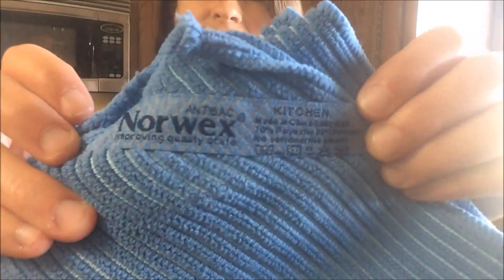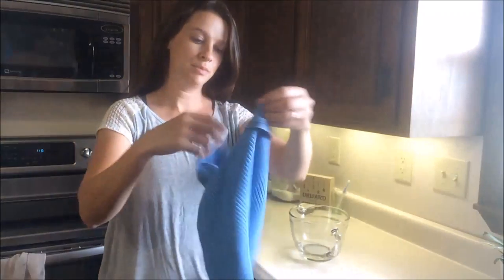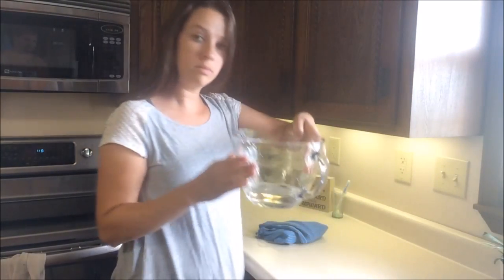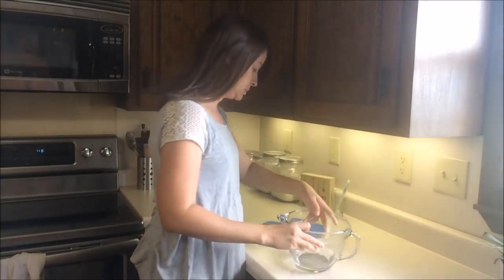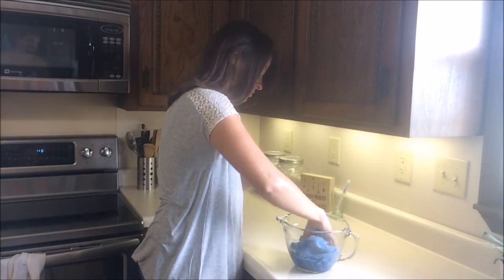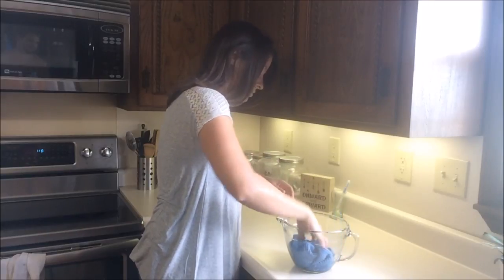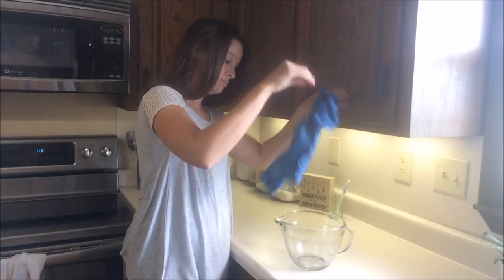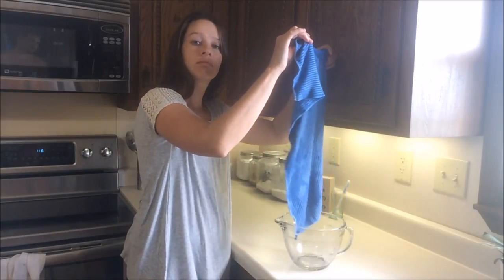This is our kitchen towel, which also comes in a smaller size called a kitchen cloth. It is made of extra absorbent Norwex microfiber. In our measuring cup we have one cup of water. I'll take our cloth and soak up all of that water, and it will hold it all without even dripping. These are great for tough kitchen messes and they do contain our BacLock, which is our silver antibacterial agent.